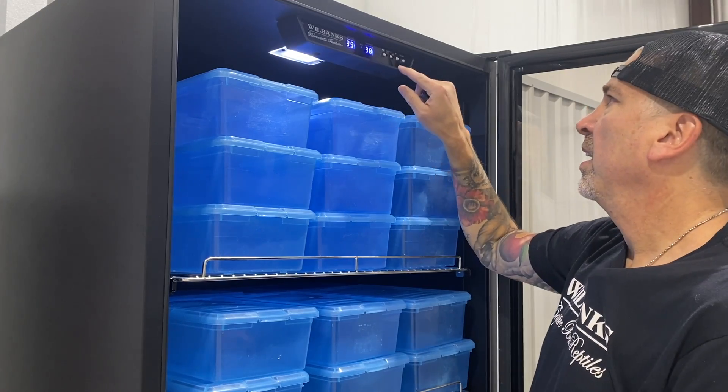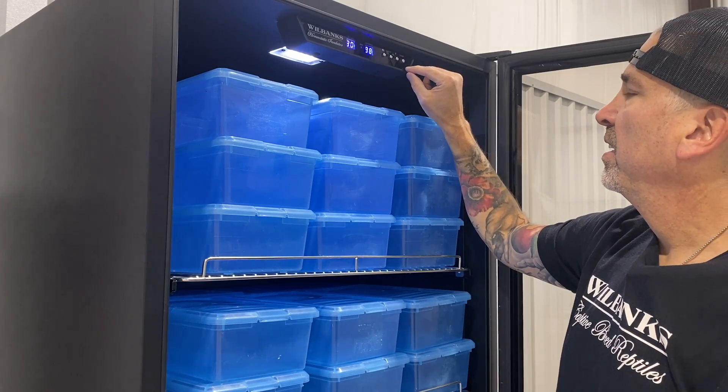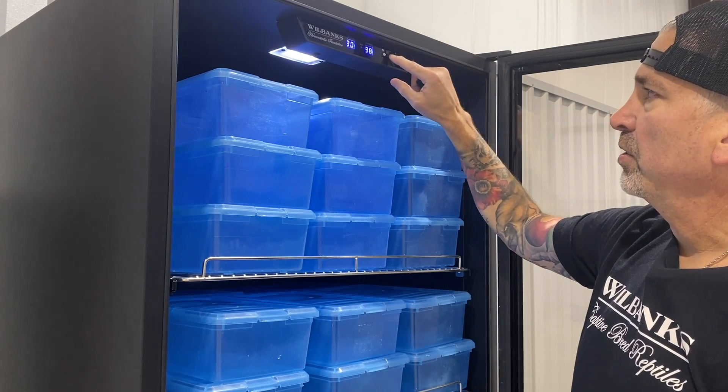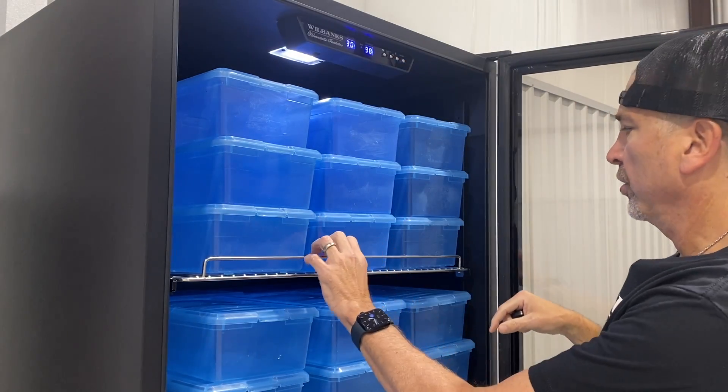You can adjust the temperature up or down right here — I'll turn it back up to 90. You have your on/off switch, and you can turn the built-in LED lights off or on. The shelves pull out so you have easy access to your clutches.